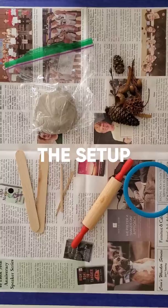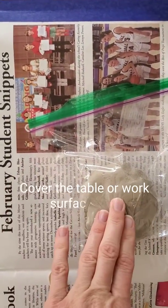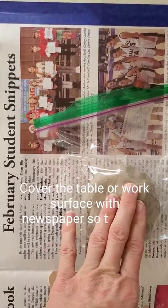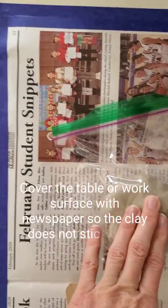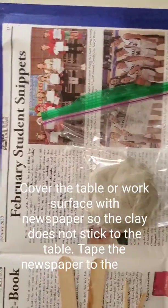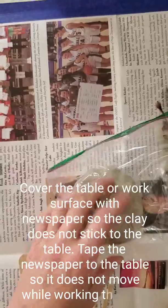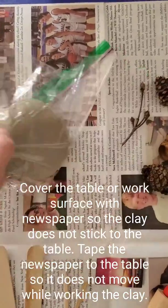For the setup, you want to make sure you set up on newspaper, otherwise the clay is very sticky and you're gonna have a really hard time working with it. I recommend for young children to tape it down, because otherwise it's gonna move when they roll it. If you have any clay left before you're done, just put it back in the block and it should keep nicely.